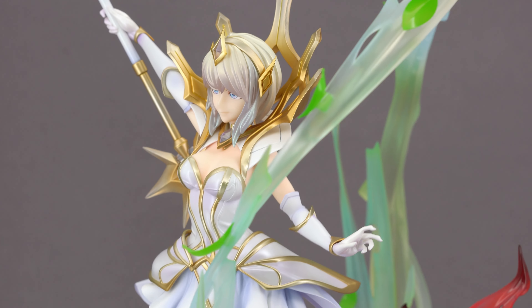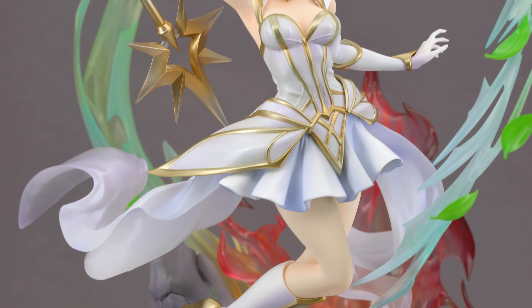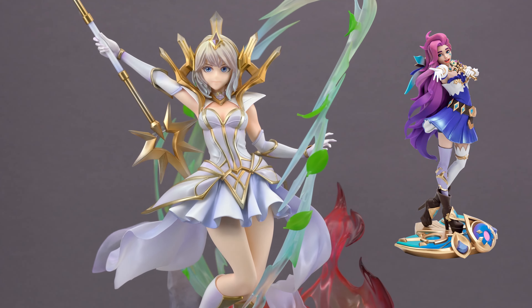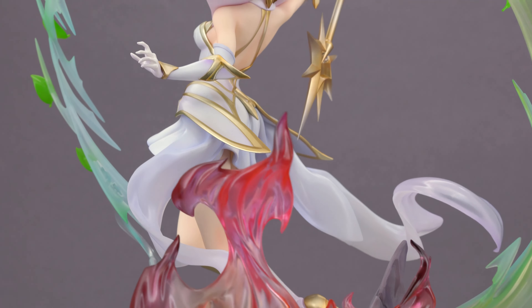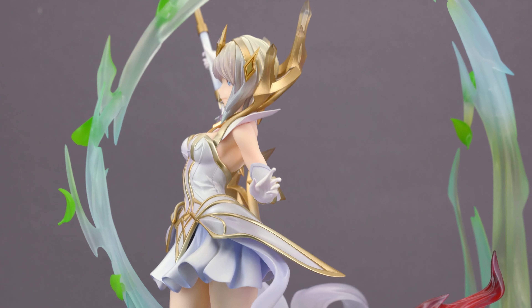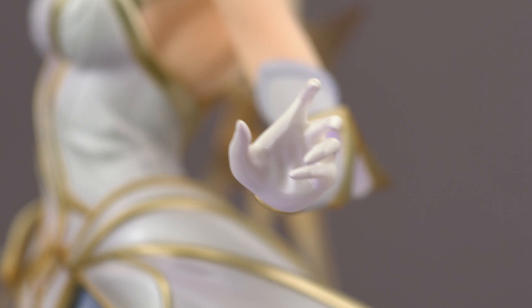If you are a fan of the game or pay close attention to the figure market, you might have noticed a strong uptick in League of Legends releases lately. Sadly, most of them are still pretty mid, and whenever the style strays away from western comic to more anime-ish, chances are that the manufacturer butchers their facial expression. Luckily this is not the case with this version of Lux, since Good Smile Shanghai and its artists are well aware of how to make a compelling-looking figure in this style.